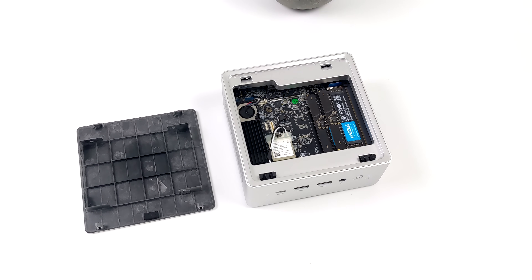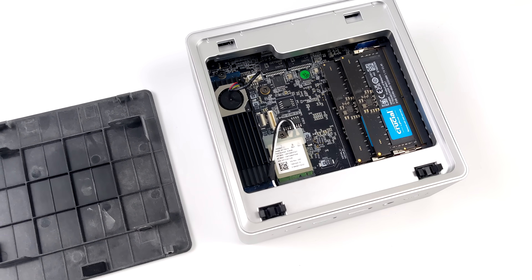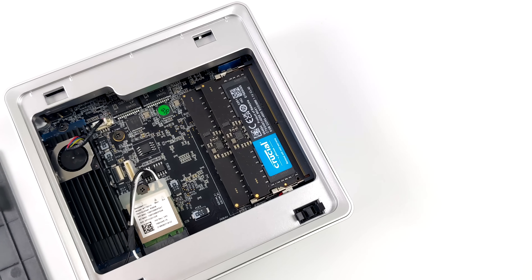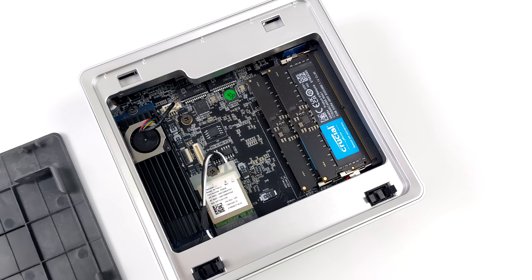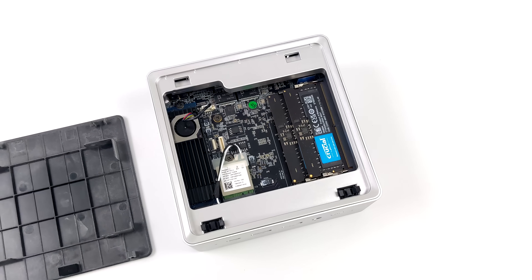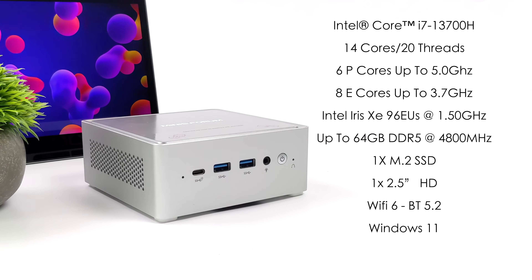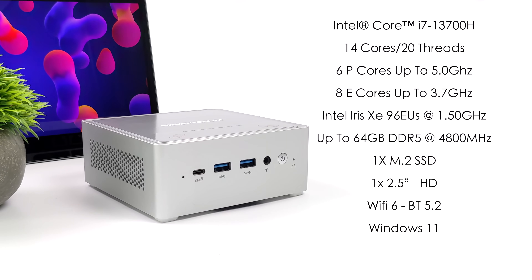Taking a quick look at the internals, the top plate will house a 2.5-inch drive if you opt to add one. Minisforum has added a fan cooling system for the PCIe 4.0 NVMe drive — a heat sink with a fan that plugs directly into the main board, so if you're running a faster drive you don't have to worry about thermal throttling slowing down your storage speed. This unit also uses DDR5 with 16 gigabytes running at 4800 mega-transfers per second, and the CPU is the Intel Core i7-13700H.